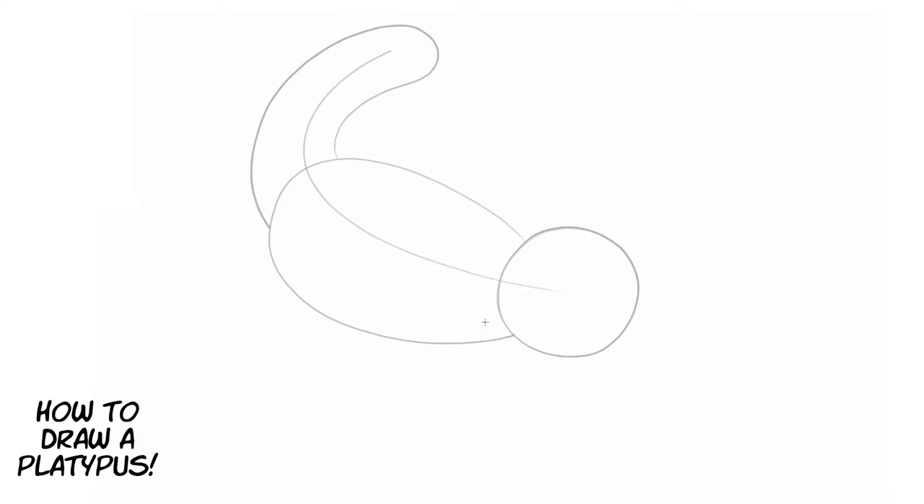This is a very unique animal with lots of fun parts. Now that's the front leg line, and the other front leg line, and then we're going to draw another line for the back leg. The fourth leg is kind of hidden back behind the body, so we're not going to draw that one.